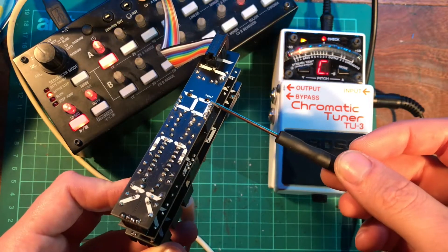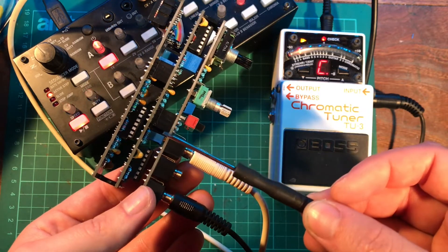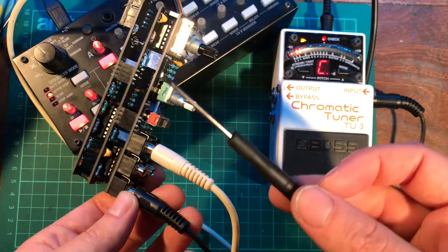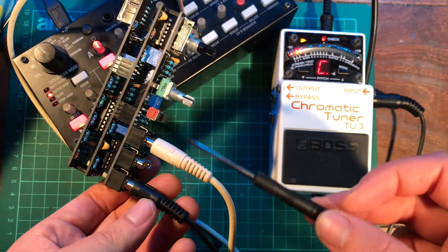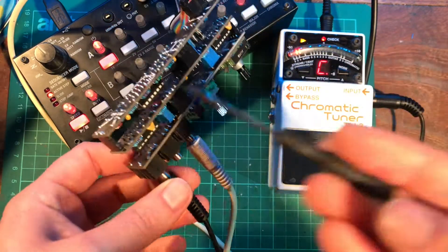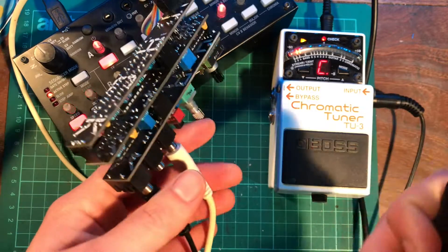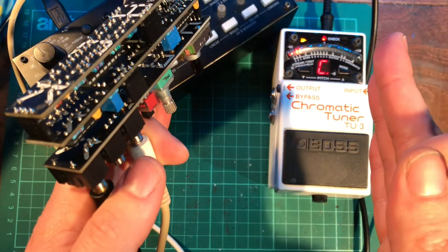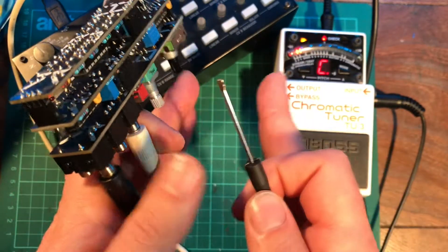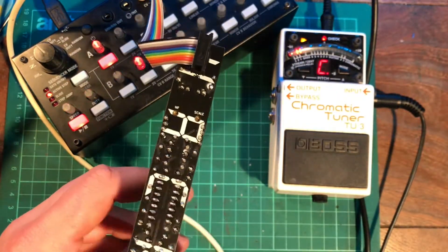The aim with the scale control is to make sure that when you send in a voltage to the CV input, it corresponds with the correct pitch the oscillator is sending out. Because we're scaling it to 1 volt per octave, if you send in 1 volt, the pitch should go up one octave. If the pitch goes too far sharp, you need to decrease the distance between the notes; if it goes too flat, you need to increase the distance. That's what the scale control does.